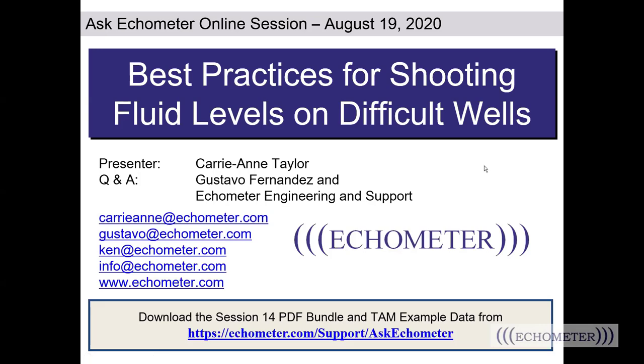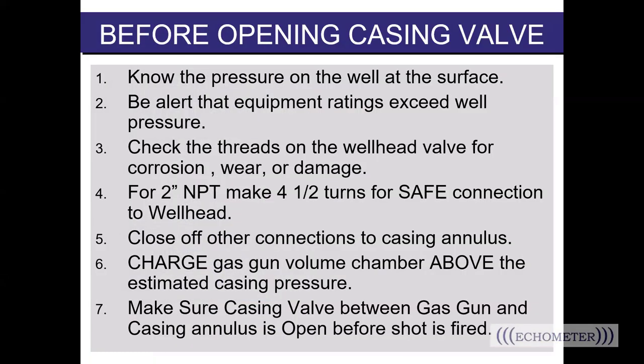Best practices start before you even install your gun on the well. Number one: know the pressure on the well at the surface — the first thing you should do is check the well pressure. Number two: be alert that equipment ratings exceed the well pressure. We've got guns for different pressure ranges. If your well pressure exceeds the working pressure of the gun, do not install your gun on that well.